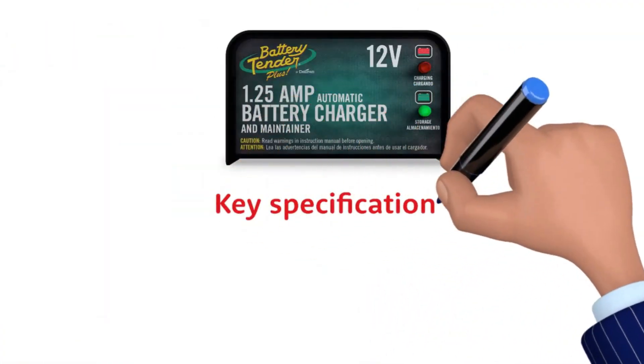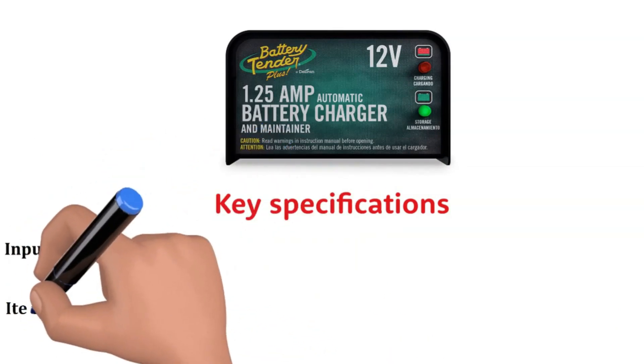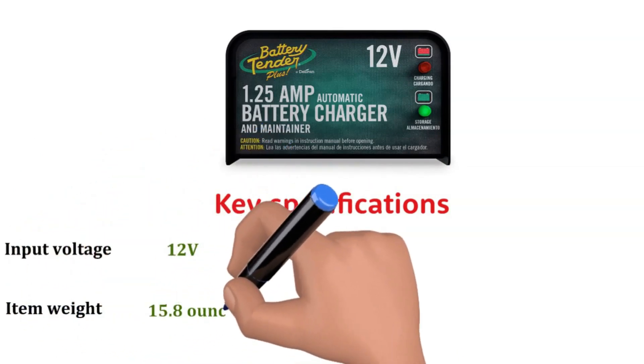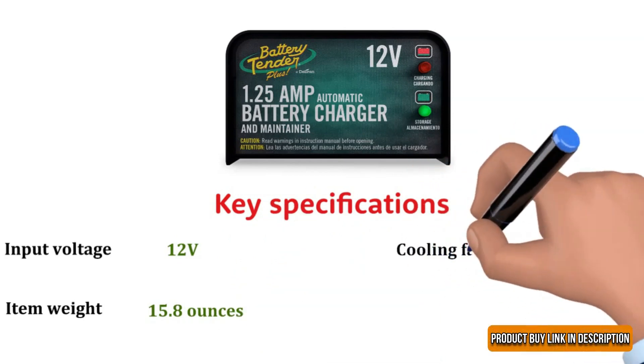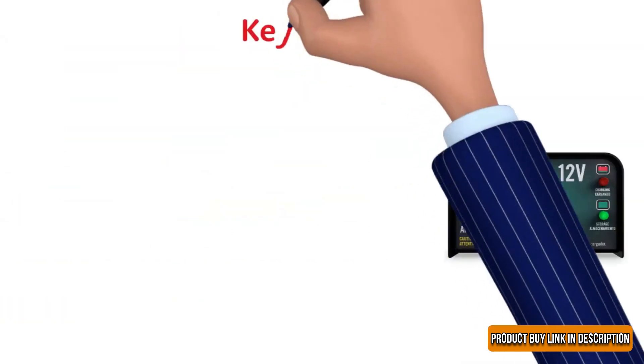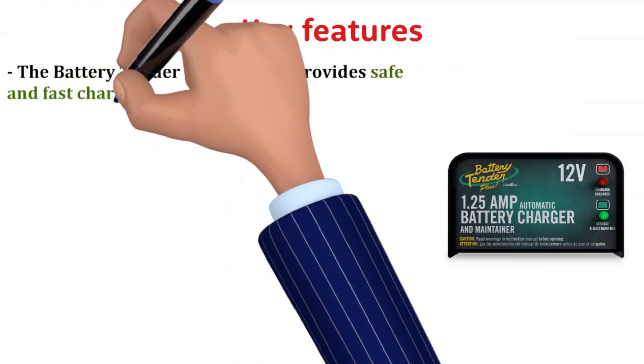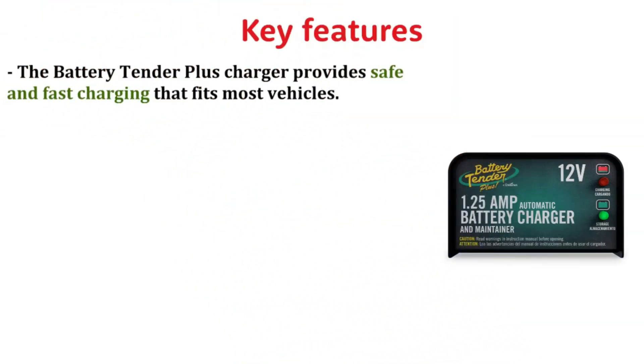Key Specifications: Input Voltage 12 Volts, Item Weight 15.8 Ounces, Cooling Fan Yes, Amperage 1.25 Amps.